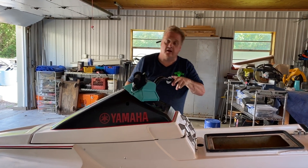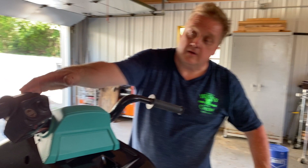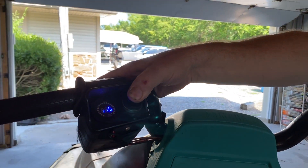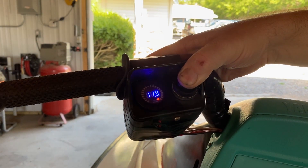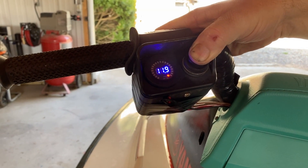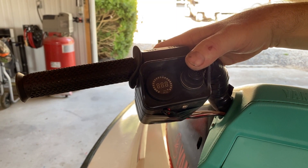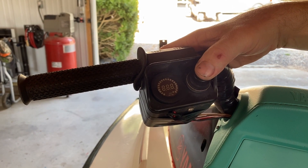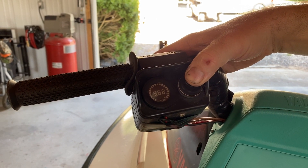If you look at the handlebars, you will see a light. This shows how much battery is left when the motor is running, and it shuts off when you let your hand off the button. When you first put your hand on the button, you will see how much battery you have by the red, yellow, and green lights.